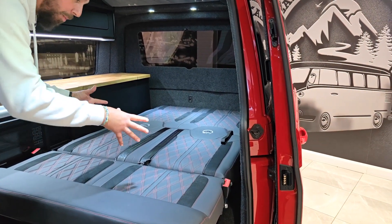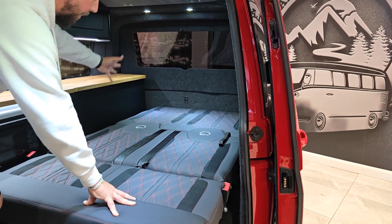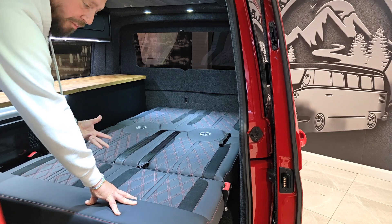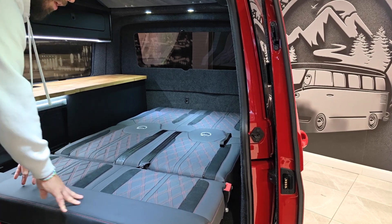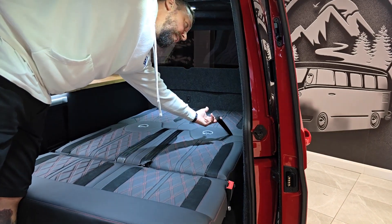You can then put your mattress topper on if you're going to be using one, or go straight for your double sleeping bags and pillows at the back section — however you want to sleep on the bed. To get the bed away, the grab handle I pointed out earlier in the video is right here.